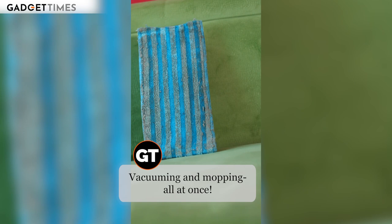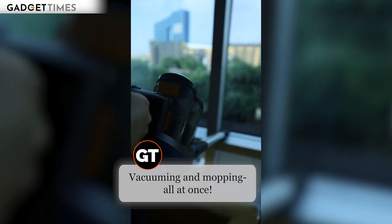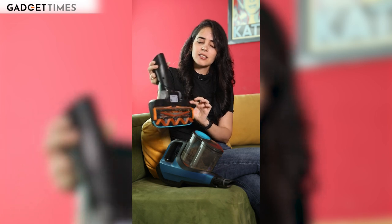Let's talk first about performance. I think its performance is the biggest USP. What it does is mopping, wet wiping, and vacuuming. If you need to clean dust and particulates, these two capabilities are combined, so you don't have to do anything else separately.